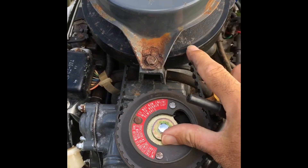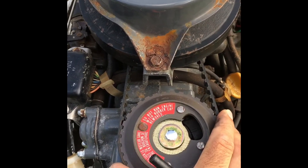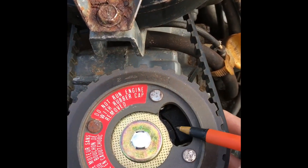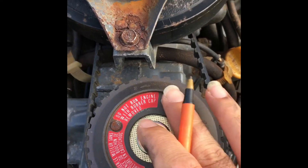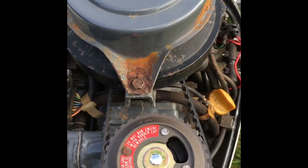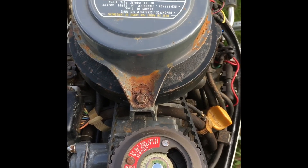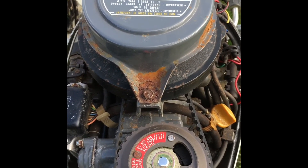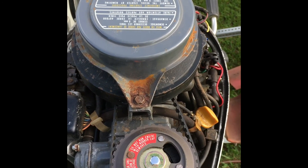So now we know that the camshaft and the crankshaft are timed with each other by way of this belt, and we also know that the ignition system is properly timed so that it fires at the point in the combustion stroke where you want it to fire. Anyway, hope that's been helpful — thanks.